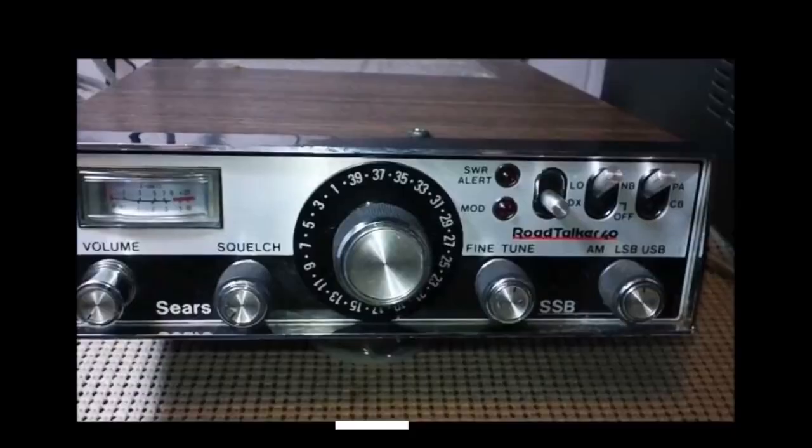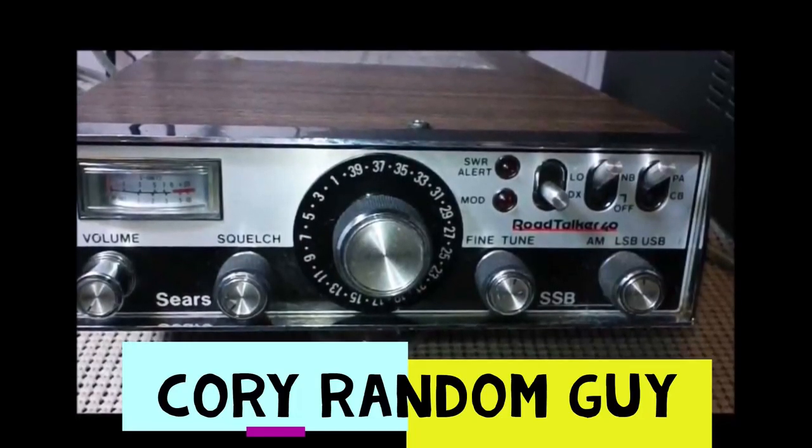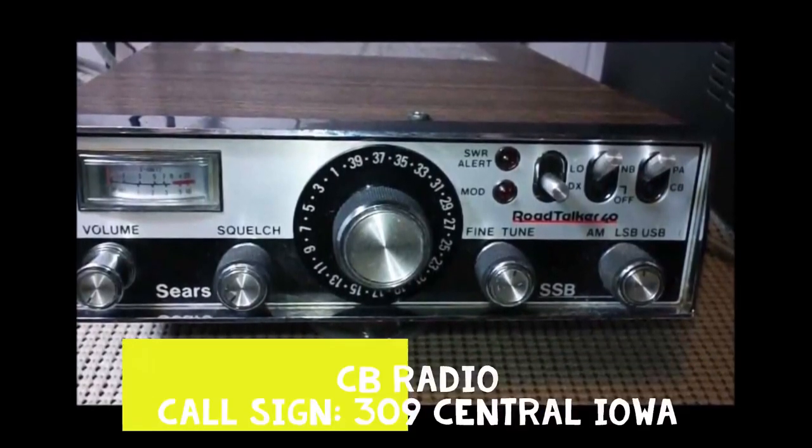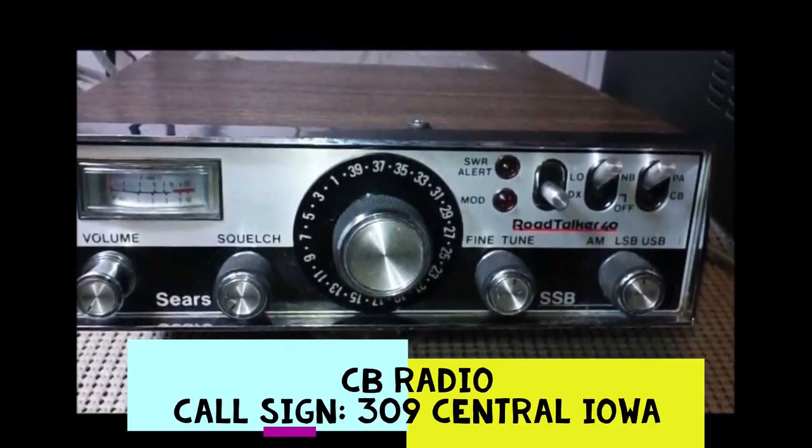How's it going? I have a new base to show you. CQDX 309 Central Iowa, standing by. Come on in here, 309, 605, point it right at you. How's it going, guys? Corey the Random Guy here with you today. I have a new base station set up.